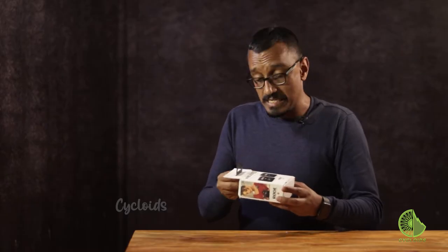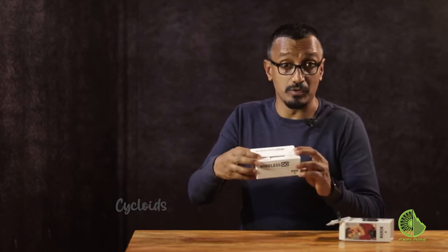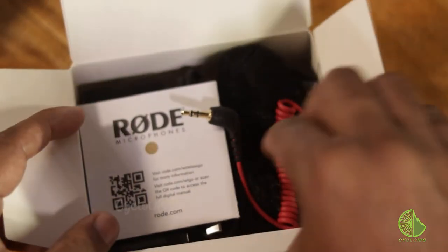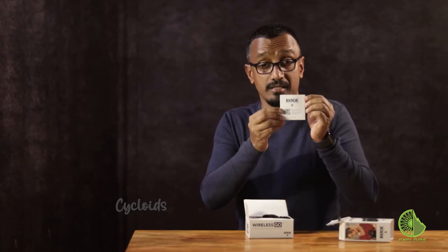Opening this little nice package here — what do we have? There's another box, very fancy looking, nice one here, very good quality too. The first thing that you need to look at is the warranty card. Please make sure that you keep it safe. This is very handy.